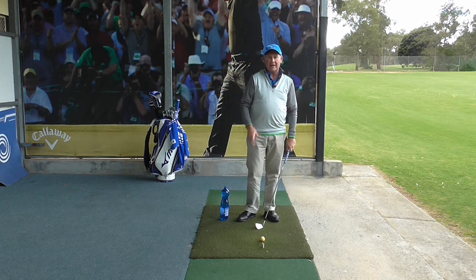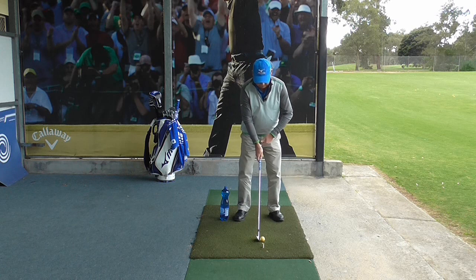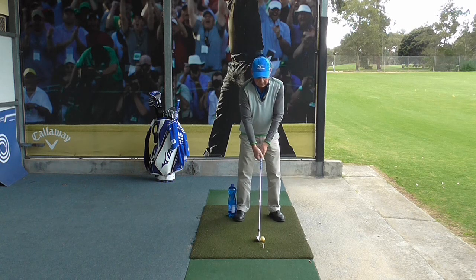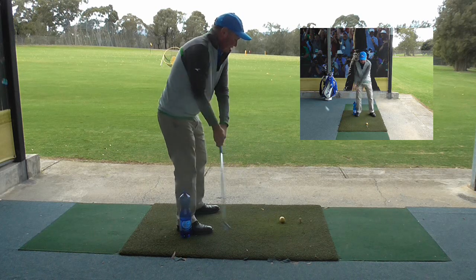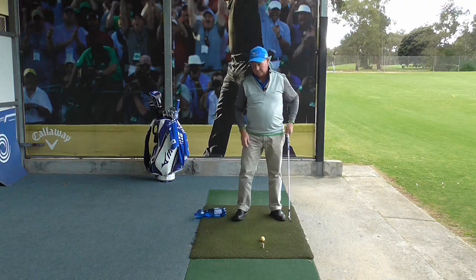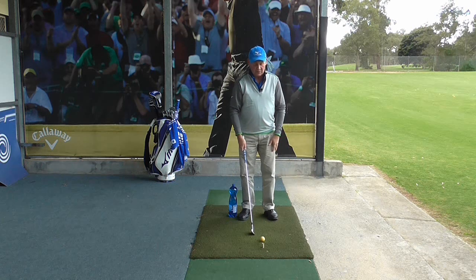Now if you are guilty of that, simply take your setup and put a drink bottle down where my foot is. If I start swinging the club and falling back, I knock the drink bottle over. So you will get instant feedback as to whether you have done the right swing or not.